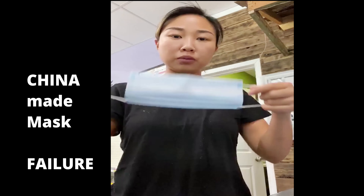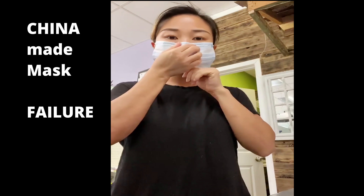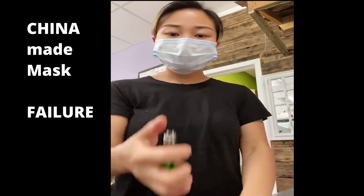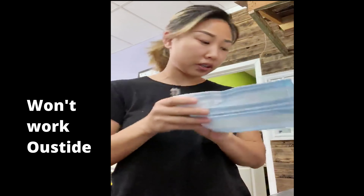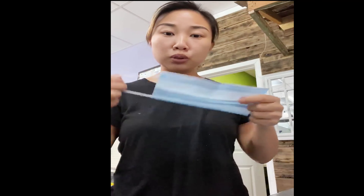Now watch the one I got from China. So this one you cannot wear outside — it's not going to work unless you put the two together.